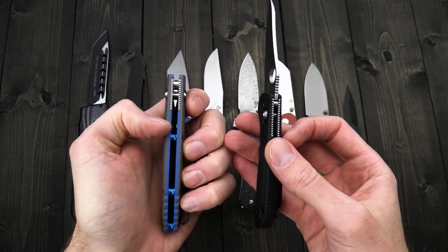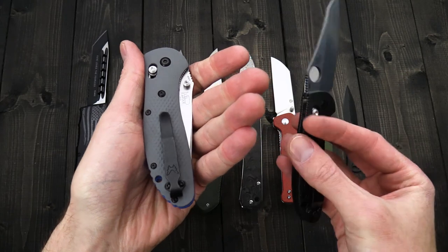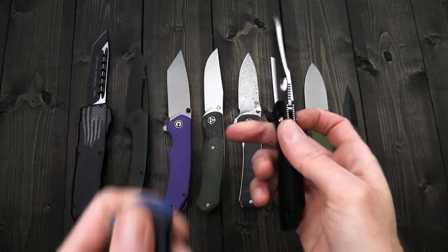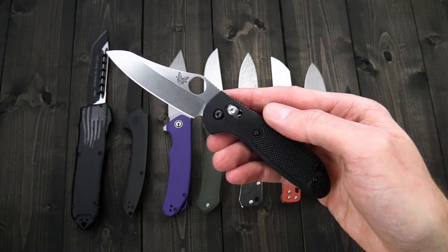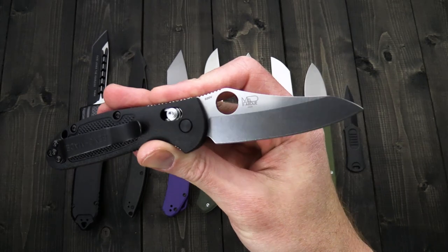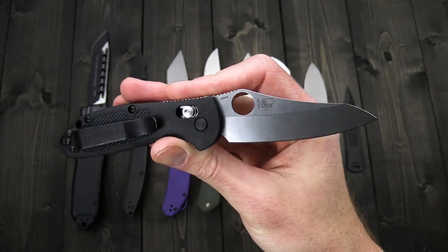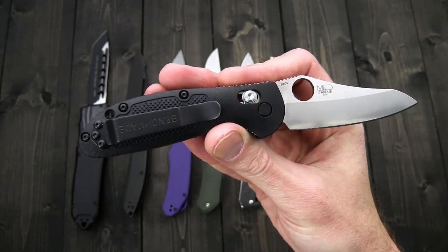It has an open back construction with blue liners and spacers, and a deep carry clip. For the standard version we've got the sheepsfoot, and these have all actually been upgraded from 154CM to S30V, so good all-around performance in corrosion resistance and edge retention.